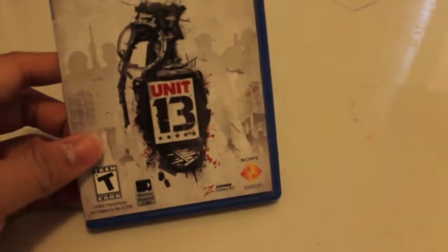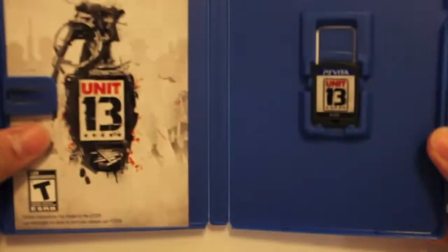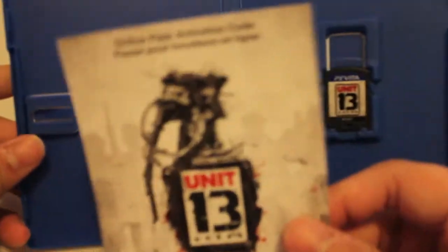I'm gonna remove the plastic — okay, I'm sorry, I have to use something to remove the plastic. So let's open it. There you go. And for those who are asking if this game has an online pass — yes, it does.